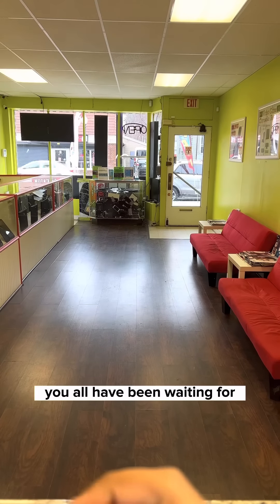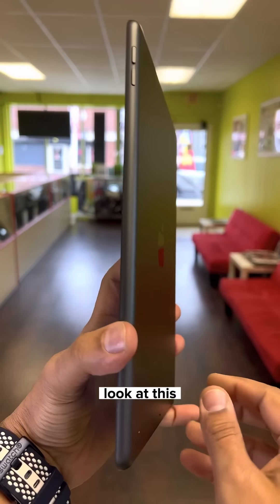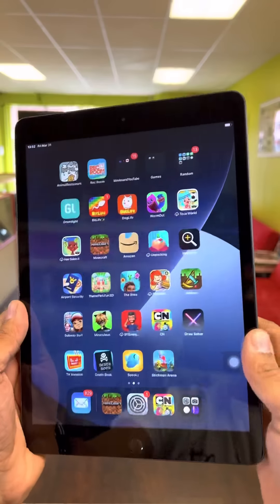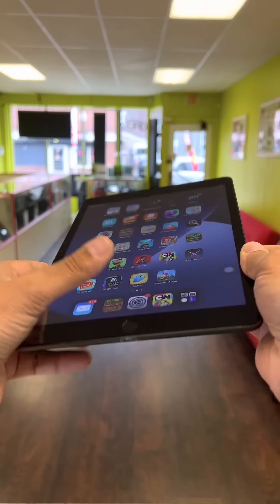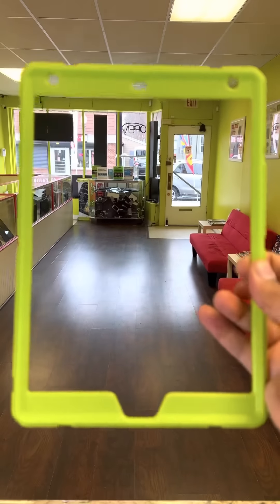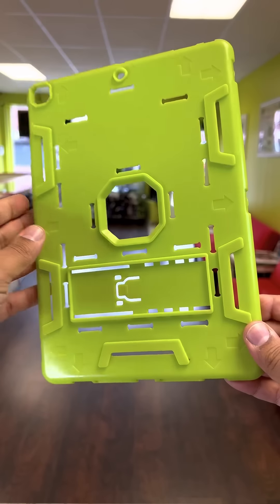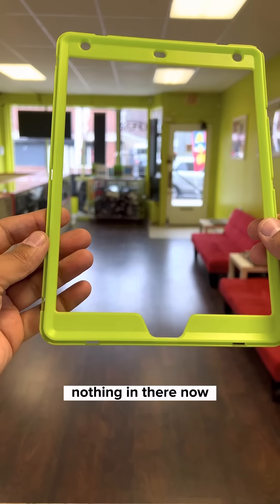The moment you all have been waiting for — your iPad is ready, sir. Look at this. Can I get a wow? Look — no more dirt. That's how we do it, that's how it's supposed to be. And of course you want to see the case too — look at that. Clean, nice. And the back cover — no more dirt, nothing. You remember this part? Nothing in there now.